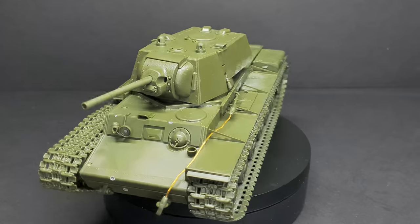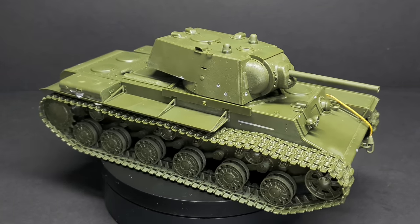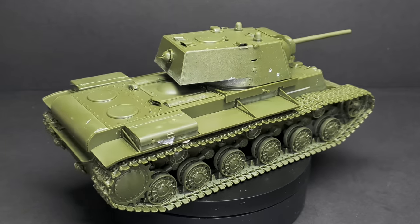And that's it for the build. Including the modifications, it took me two days to complete — it was an absolute breeze. So let's get this disassembled and get some paint on it.